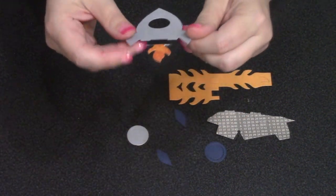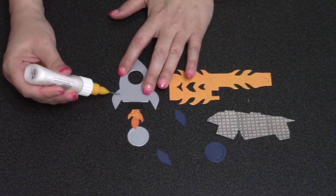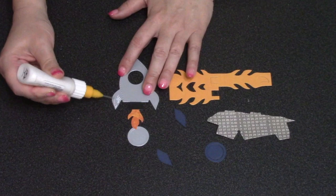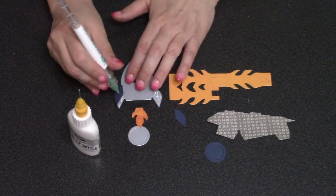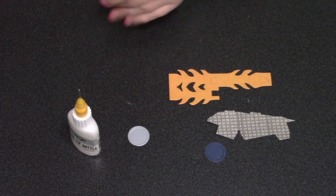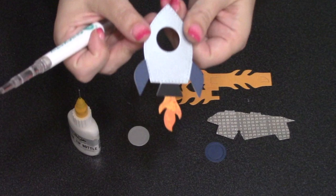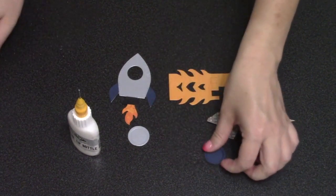Next I'll put on the decorator pieces to change the color of the rocket fins, just coating those areas with adhesive. Another tool I like — and we do sell this on our website — is a Quick Stick. With Quick Stick you can just pick those pieces up and put them right down into the adhesive.